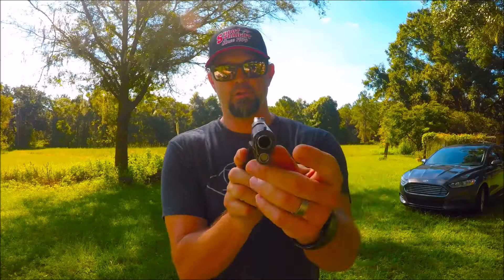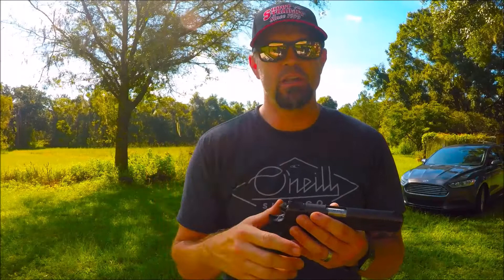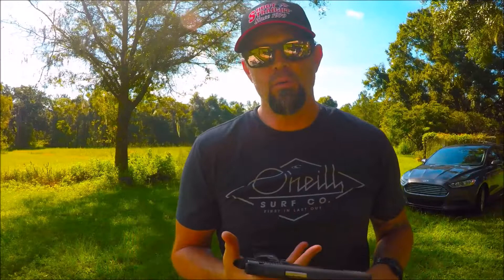Fiber optic front sights, as you can see — on the front of the gun. It has fiber optic front sights for fast sight picture acquisition. That way when you're firing it, you come out, you put that sight in there, bang bang bang, and you can line right back up and get going again.